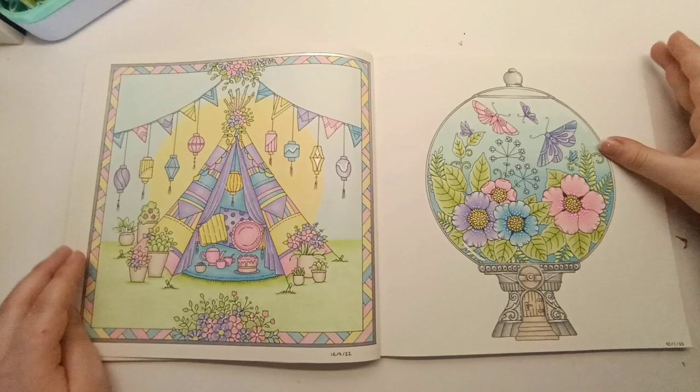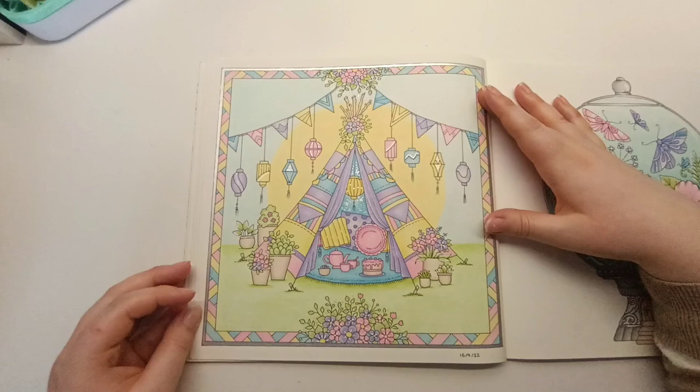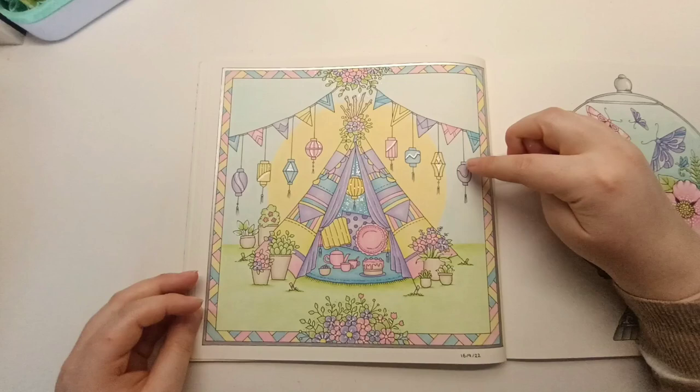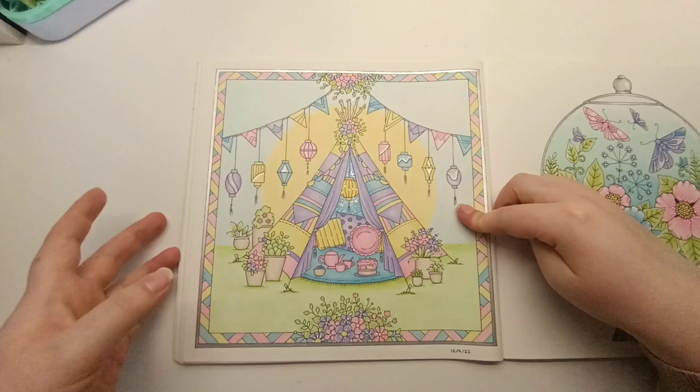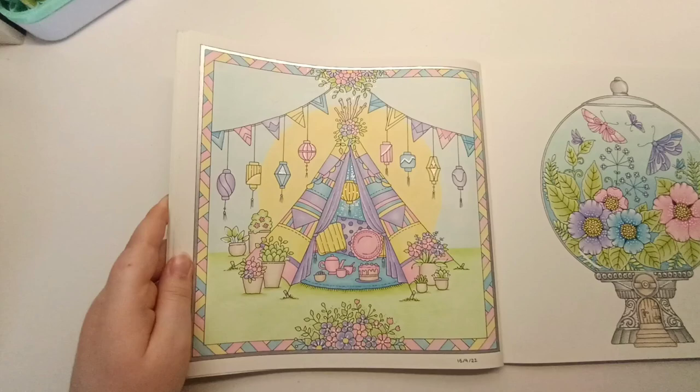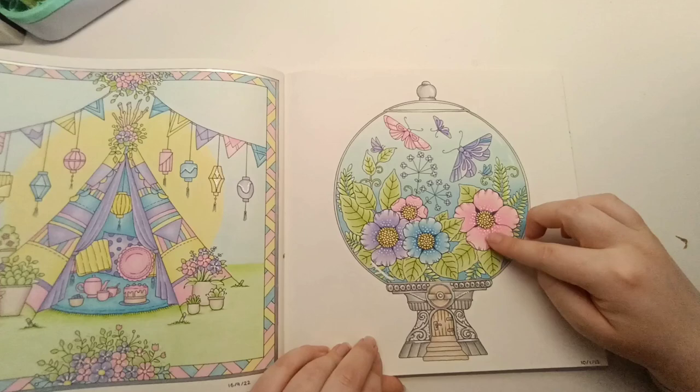I love looking back through this book — there are so many pages I've colored that I've forgotten about. I colored this page first in 2022. I love using pink, yellow, blue, and purple as a color scheme together — it's really cute especially with pastel colors. I think I used Bruynzeel Macarons, and maybe some squares, with silver gel pen dots on the lanterns and silver on the border. And with this really cute flower gumball machine — another really cute page.